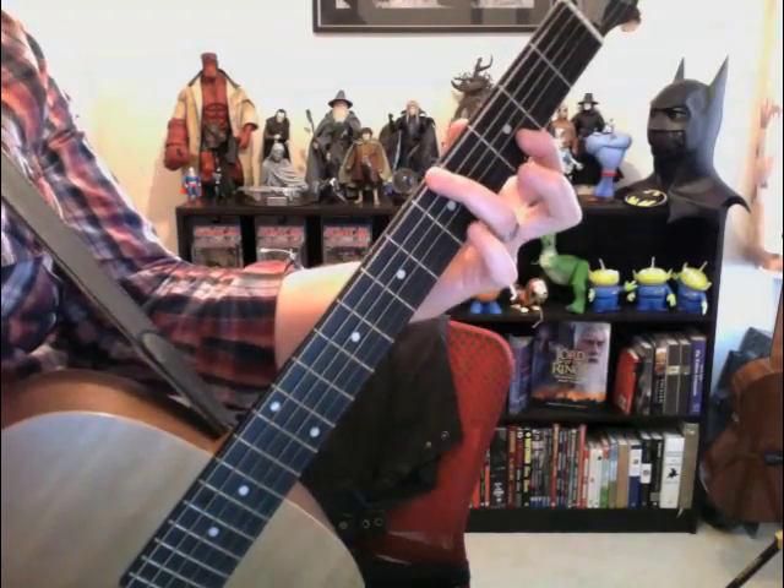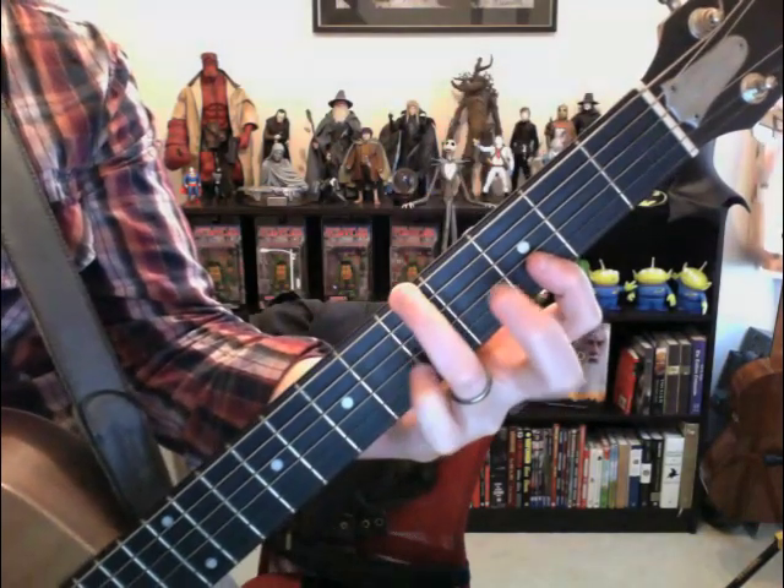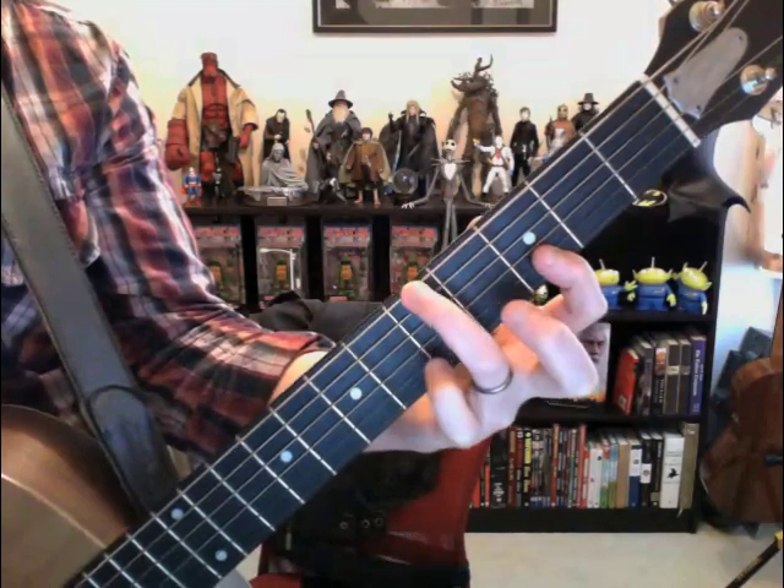The only other two strings I'm fretting are the first and second string at the third fret. It's kind of an awkward chord — it looks like I'm using my pinky and middle finger but I'm not. Now what's happening with the right hand is this.